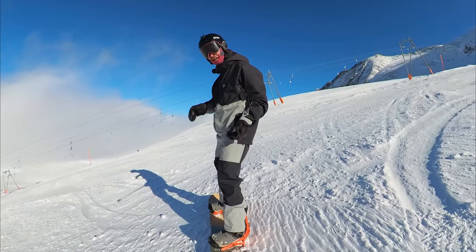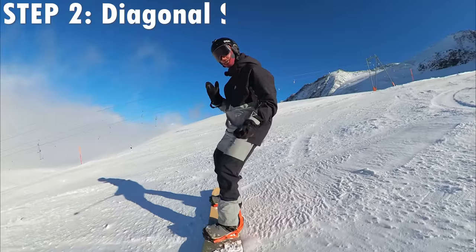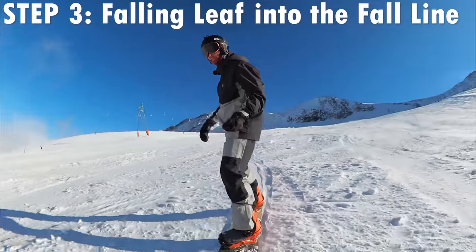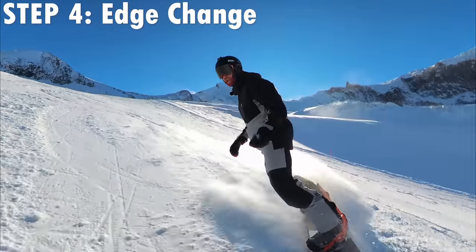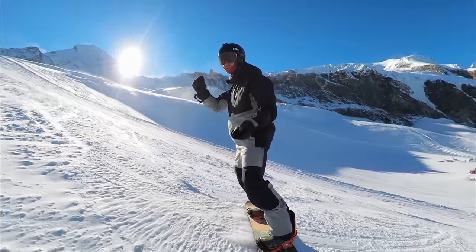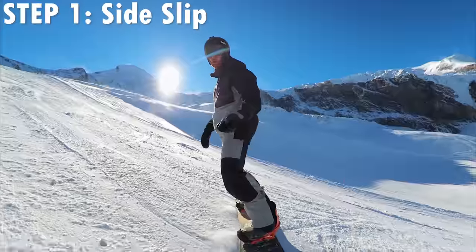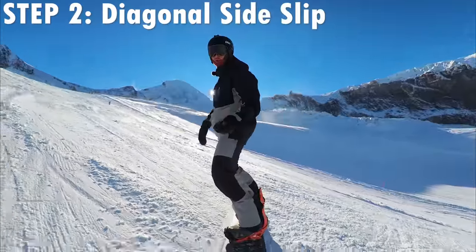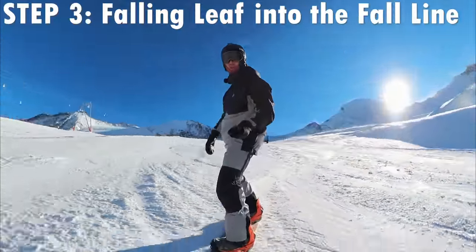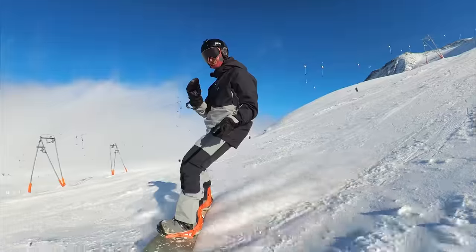So now, let's complete the challenge and isolate all those movements. Step one is the side slip. Step two, the diagonal side slip. Step three, into the fall line. Step four, edge change. When you complete one, really try and slow it down to show complete control of all the movements. Now on the toe edge: step one, side slip; step two, diagonal side slip; step three, into the fall line; step four, edge change. Awesome.